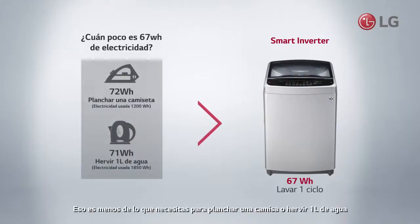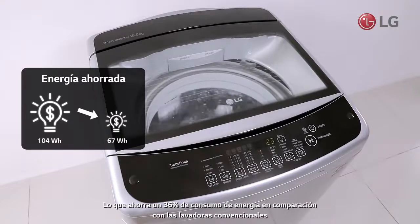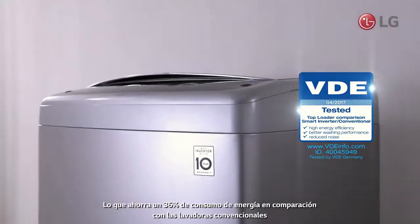That's less than what you would need to iron a shirt or boil one liter of water, which saves 36% power consumption compared to conventional washing machines.